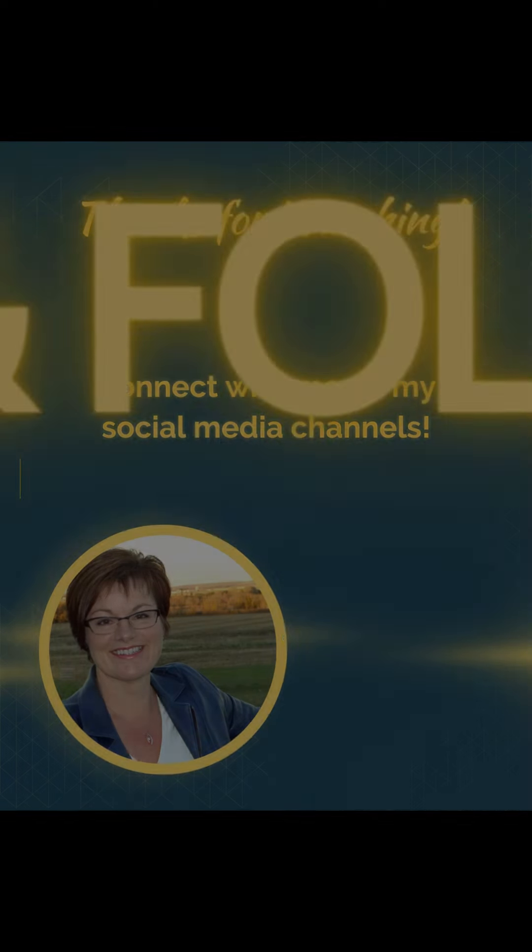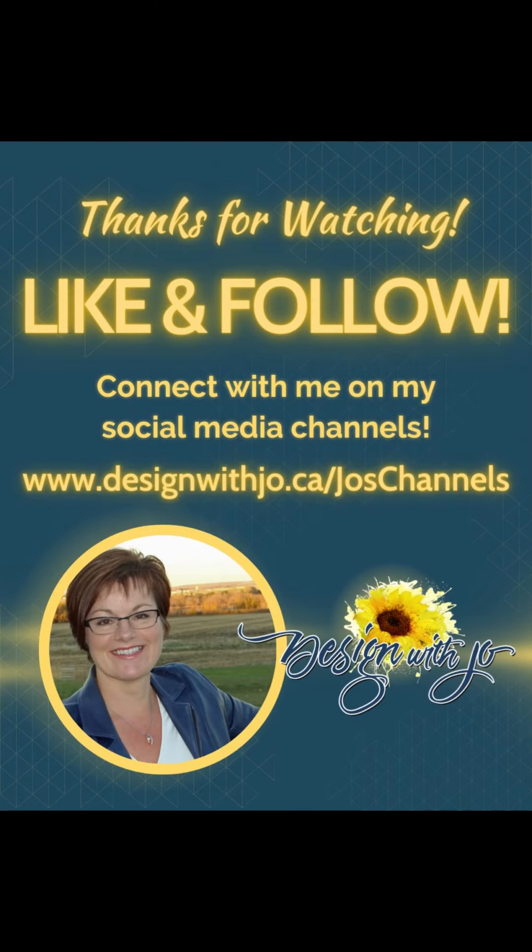And that's all you need to do to clean them. If you like this video, please like and follow, and make sure that you stay tuned for more. Thank you.